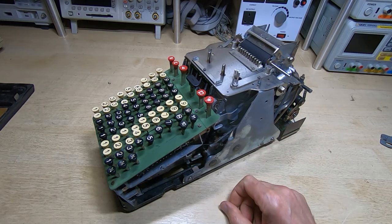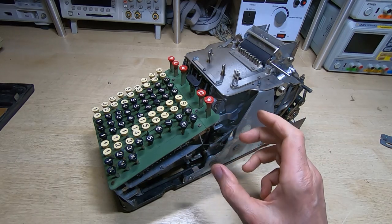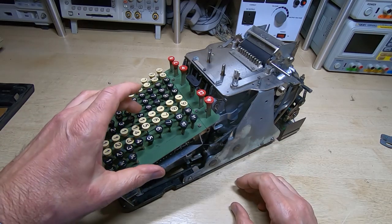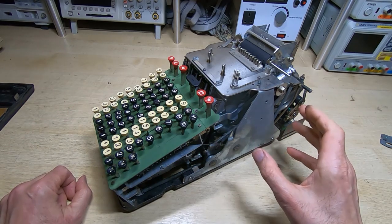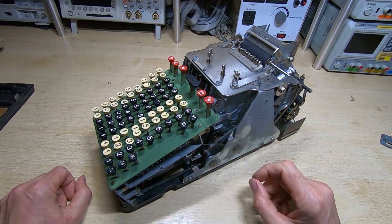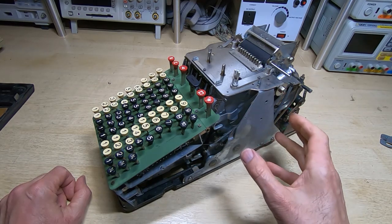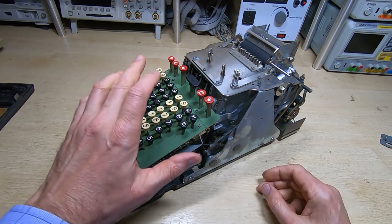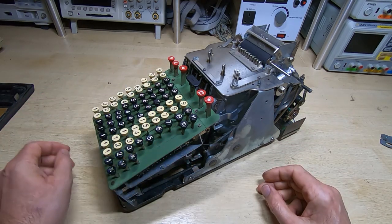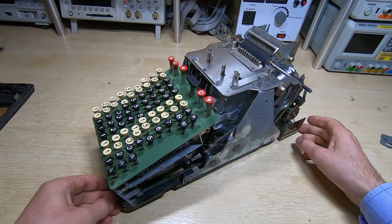There are still some levers that are sticking and some of the keys are jammed down. I can't release them, and I think that's because the machine is part way through a cycle. What I need to do is get it to either complete the cycle or wind it back to the start, just to free everything up, and then I can start trying to free up all the pivots and levers.